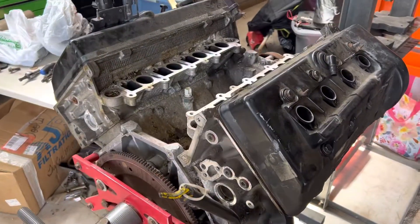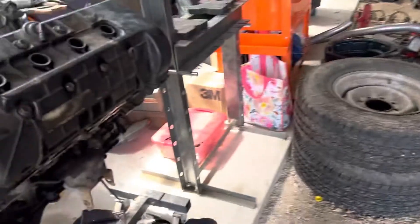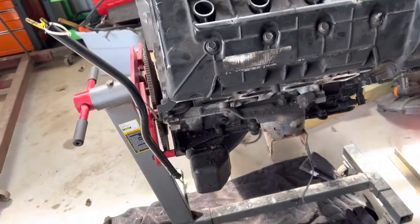Going to build a high horsepower engine for the Mach 1 and get that car done. Going to call the machine shop today about my two-valve heads I've had there since January.